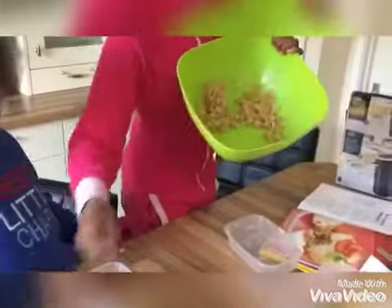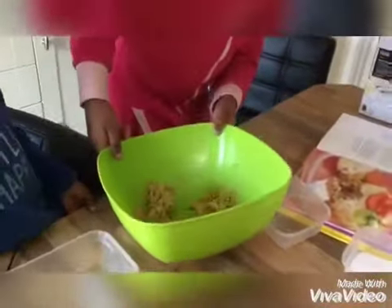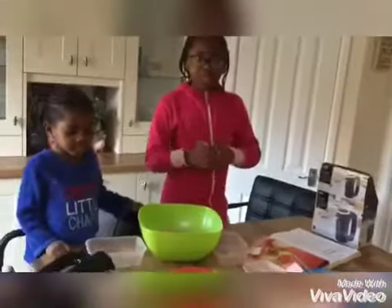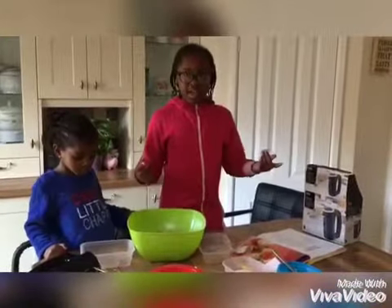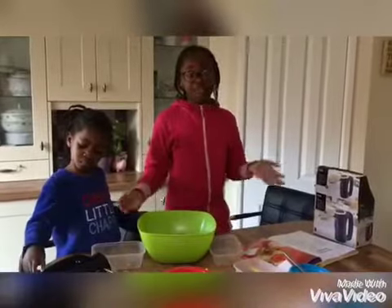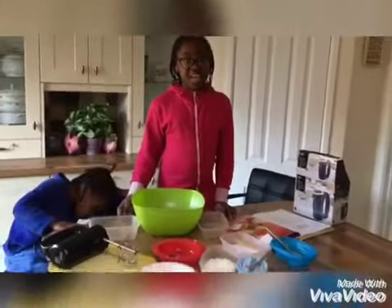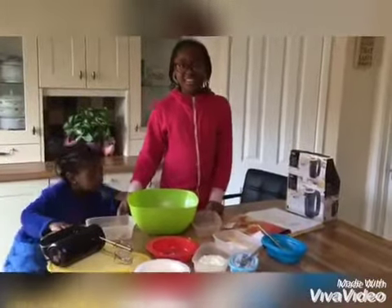So guys, this is what it looks like when I've just used the hand mixer to mix it. Now you're going to want to divide the mixture, butter a pan, and then press the mixture down. You're going to want to let them freeze for 30 minutes, and while they're freezing you can continue with the creamy part.